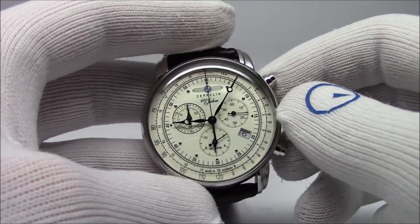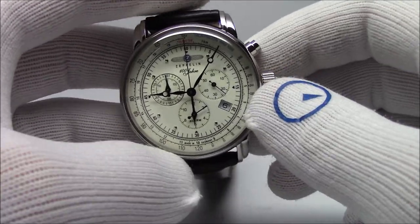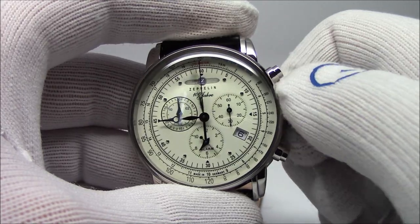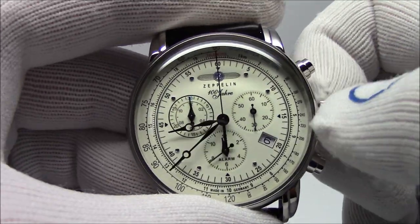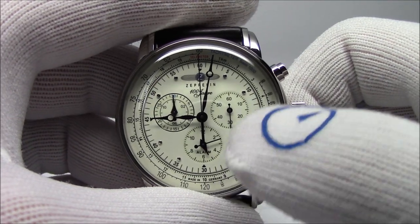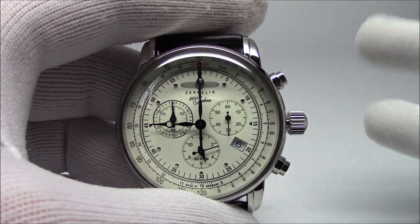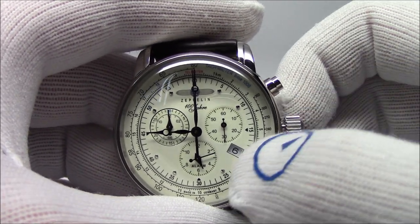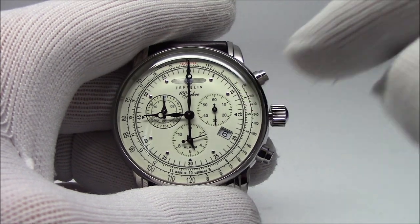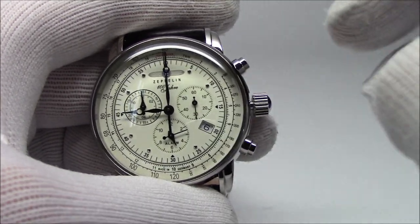The way these work — this is a Ronda movement; ETA movements work the same exact way — there are basically two clocks at play here. There's normal time, which is displayed with the hands. But the alarm runs on a reference time which needs to be synced to the hand time. So if the reference time is out of whack — let's say it's nine o'clock by us, but the reference time thinks it's three o'clock — when you set the alarm, it's referencing the three o'clock time. So when the predetermined alarm time comes, the alarm does not go off. You need to set the reference time to your local time.